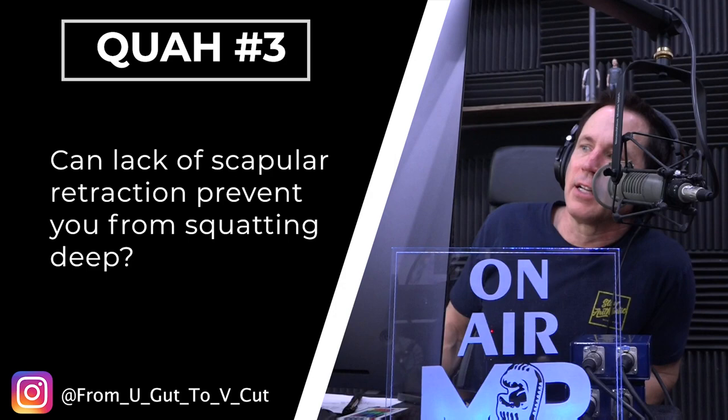The question is: can lack of scapular retraction prevent you from squatting deep? Well, if you're just going to squat on your own without any weight, maybe not. But if you put a load on yourself, then yeah, you definitely need scapular retraction — your ability to pull your shoulders back and hold them there. When you've got that scapular retraction going on and you squat, the upper back wants to compensate and kind of roll forward. When one part of the spine compensates, you often see it affect other parts of the spine.